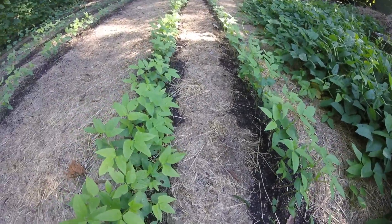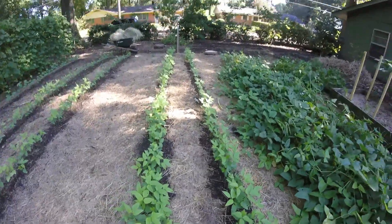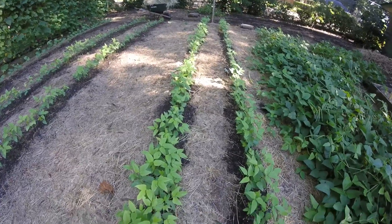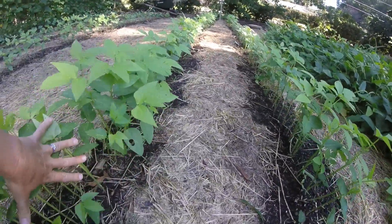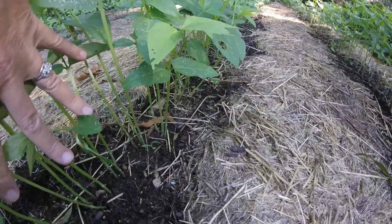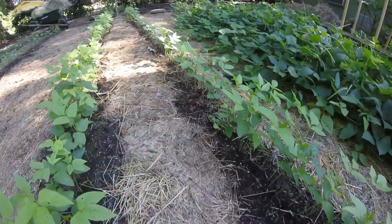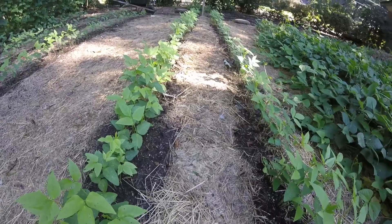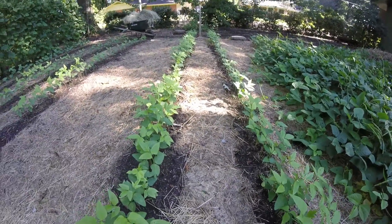We constantly add grass clippings, hay, chopped leaves, mulched items out of the garden — whatever we get our hands on that's organic we will just mulch with it. I wanted to show you that in 14 days this little bit of weeds is just what's come up. You see how tall the plants are? This is all we've had come up.